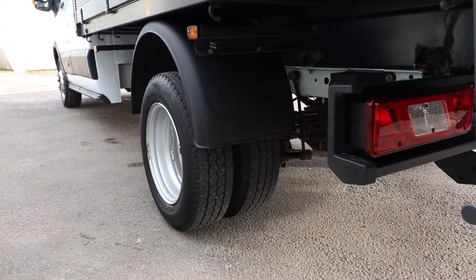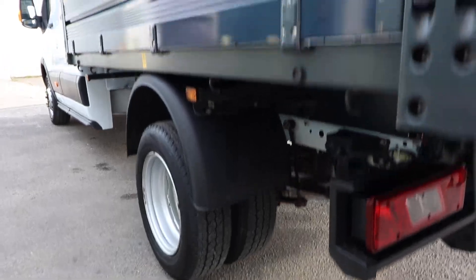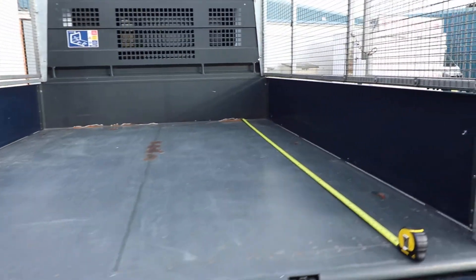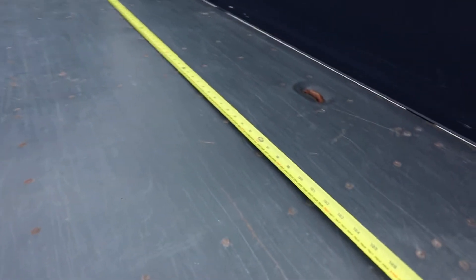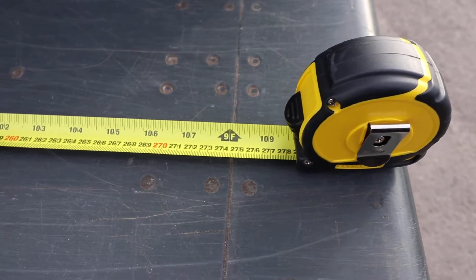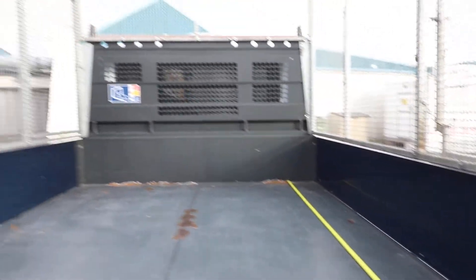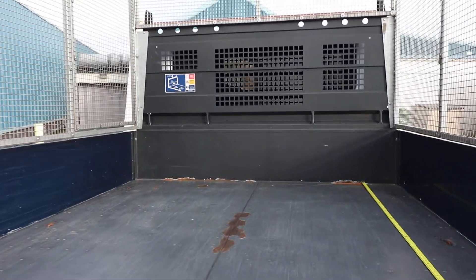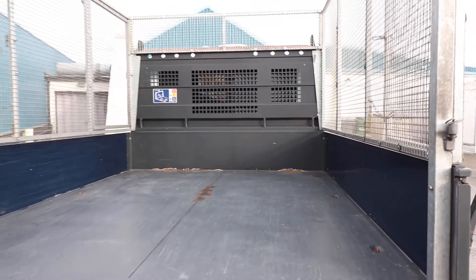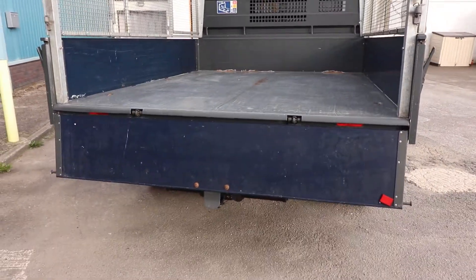I've got double rear wheels on this one as well, which is preferred for towing. I've laid this tape out here so you can see the length in the back — it's about 2.8 metres, the length of this tipper. I'll get rid of this tape here and demonstrate the tipper for you shortly.